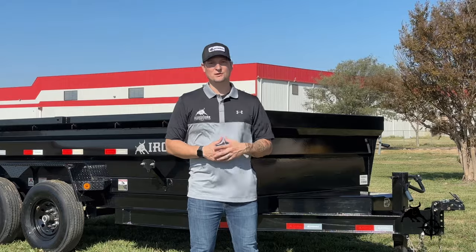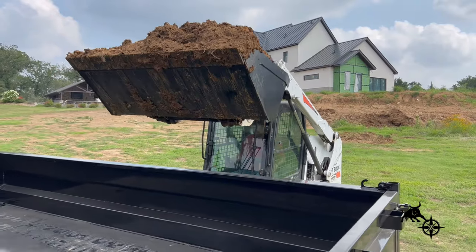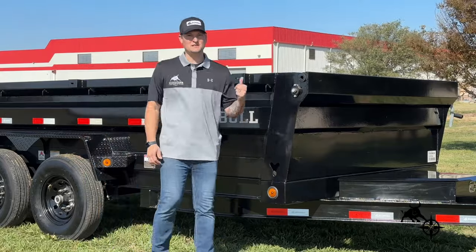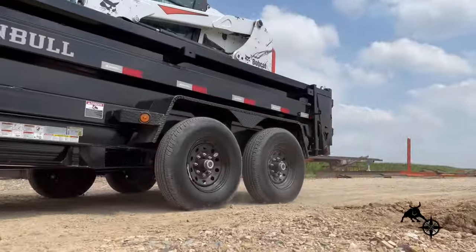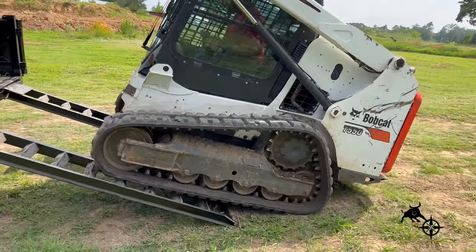What's up guys, Kyle here with Northstar Company. Today's trailer might be new but it's no stranger to the industry. Let's go see what everybody's been talking about. This is our Iron Bull DTB. Since its release it's been one of our best-selling models. We decided it was time to give this bull a new look.